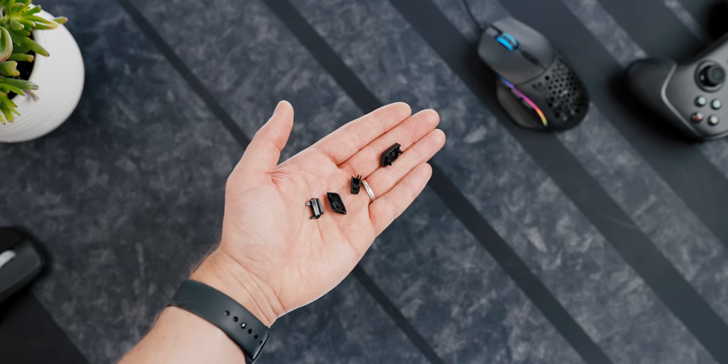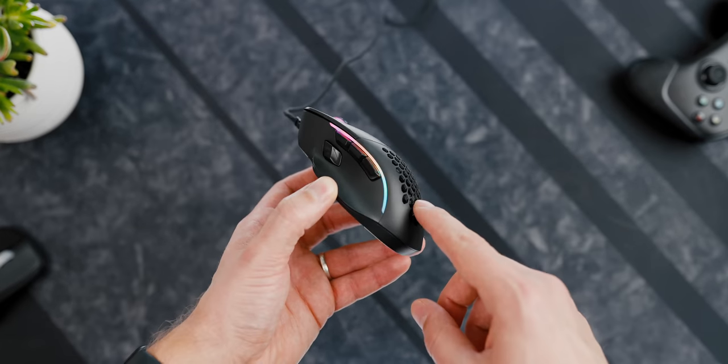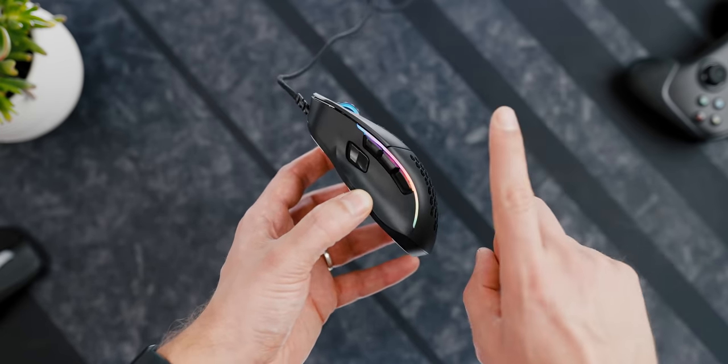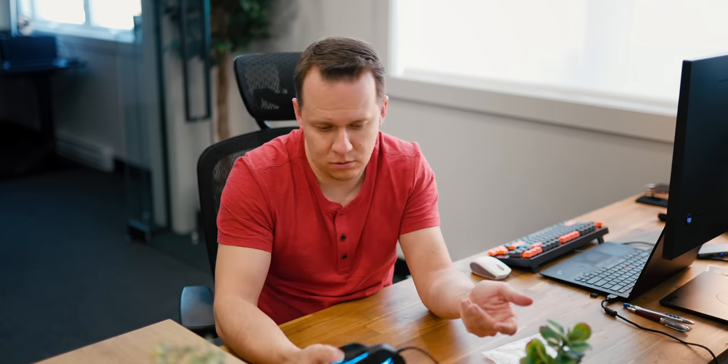Also in the box — and this is kind of the key feature for the Model I — are magnetic swappable side buttons. On the Model I you can swap out this big thumb button at the front and this back button behind the browser buttons. They are magnetic and they're supposed to just kind of pull out, but man. These things are going to be the freaking easiest things to lose. This one's a pain in the ass. Some of these have two prongs and some of them have one. You have to sort of put your nail underneath it.